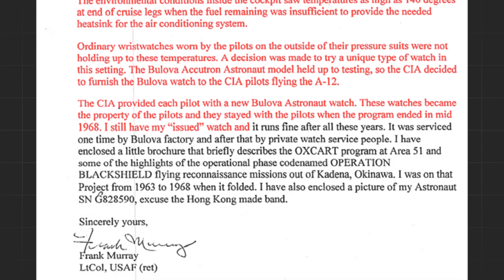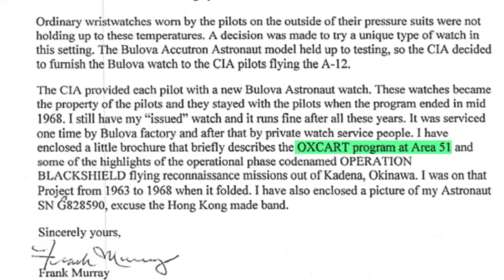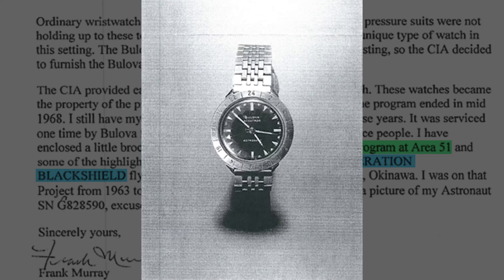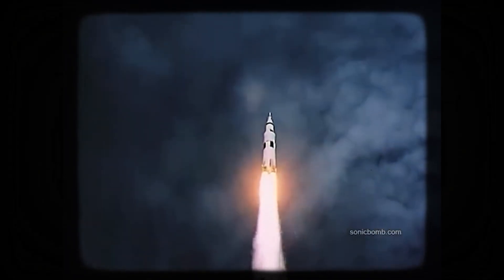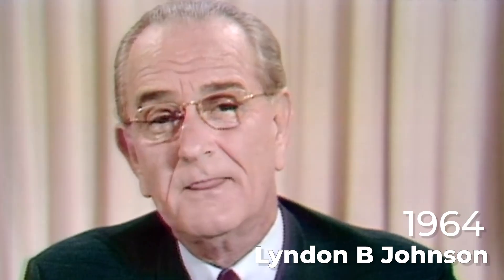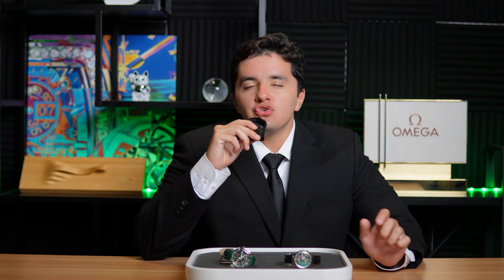Murray still has his issued watch, and it runs fine after all these years. He encloses two brochures of operations the watch participated in, as well as a picture of his very own Accutron Astronaut, complete with a bracelet he sourced from Hong Kong. NASA would also take great interest in Accutron's technology for the space program. Accutron would see the limelight during the Apollo 11 mission — despite a different watch being worn on the wrist of the first man on the moon, inside the spacecraft were Accutron instrument clocks. Buzz Aldrin, despite wearing a certain Swiss timepiece on his wrist, put an Accutron timer inside his lunar vehicle. Accutron was not just a watch brand; it became synonymous with some of the most heroic and daring moments of American history. In 1964, Lyndon B. Johnson made the Bulova Accutron the official gift of state, and Air Force One utilized Accutron tech in their instrument clusters on board.